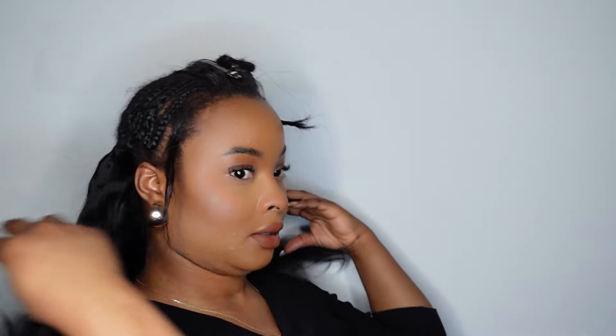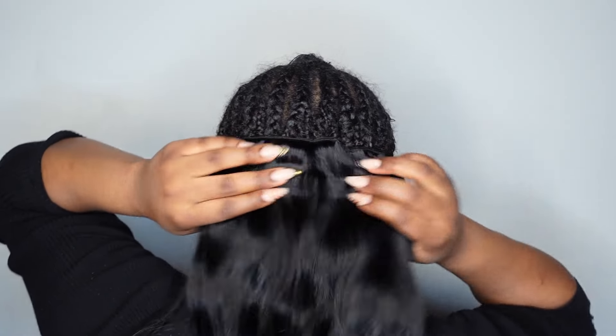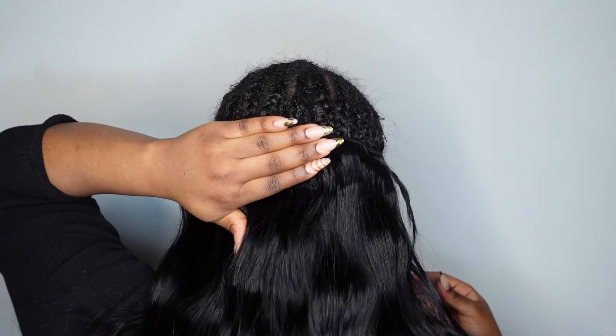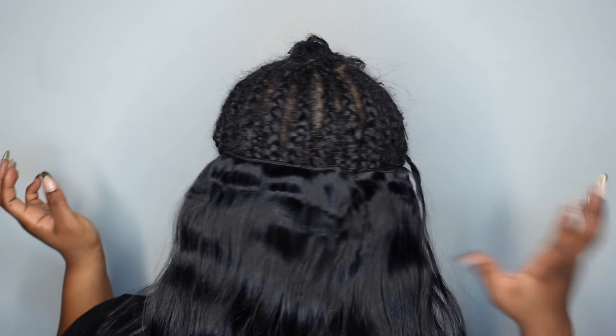It feels so nice and I think it's going to give me the right amount of volume once I'm done. I'll show you what it looks like in the back. This is what we're working with and the length is decent. This is how much I have left, and I love it so far. I want to make sure I'm able to fit all three bundles in. That was the 18 inches installed — now I'm going to go on to the 16.